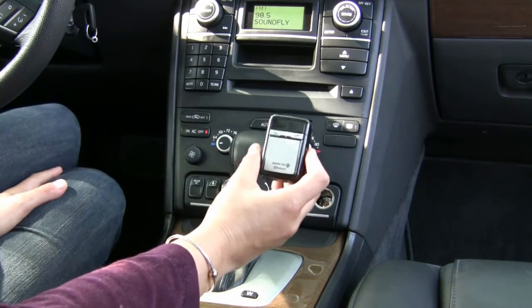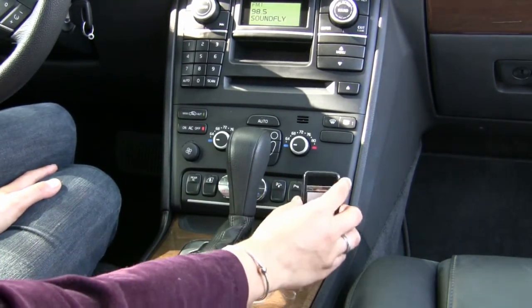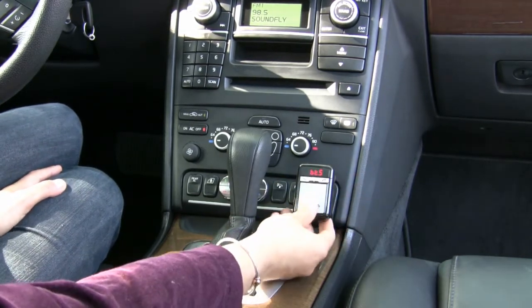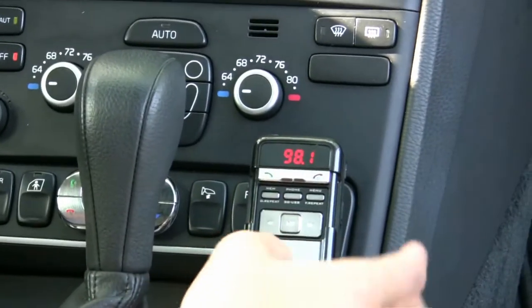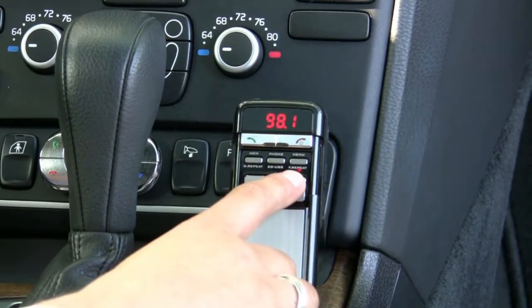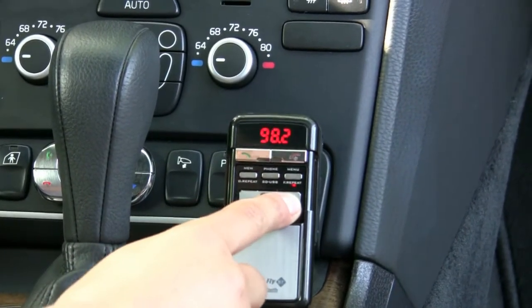Now I'm going to show you how easy it is to use your SoundFly Bluetooth inside your vehicle. First you want to plug it into your cigarette lighter. That'll power up the device, and you want to make sure the frequencies on the SoundFly BT are the same as the frequencies on your radio. To do that, you press the menu button and you'll see a red light appear, and you'll scroll to reach the same frequency that's on your radio.